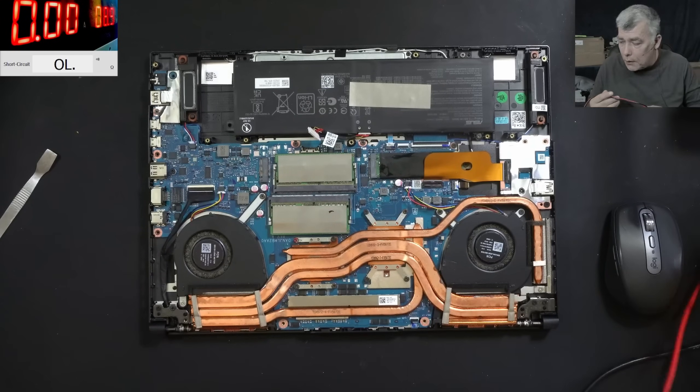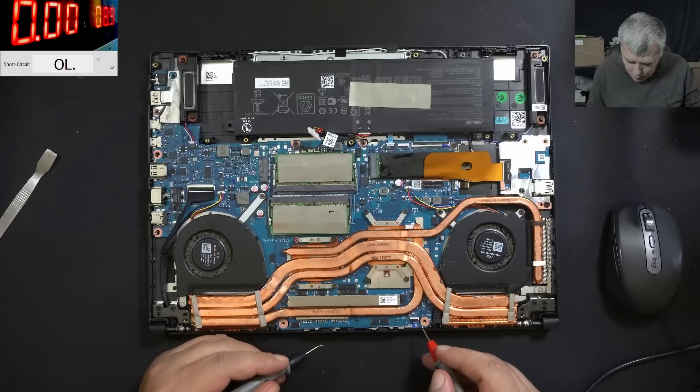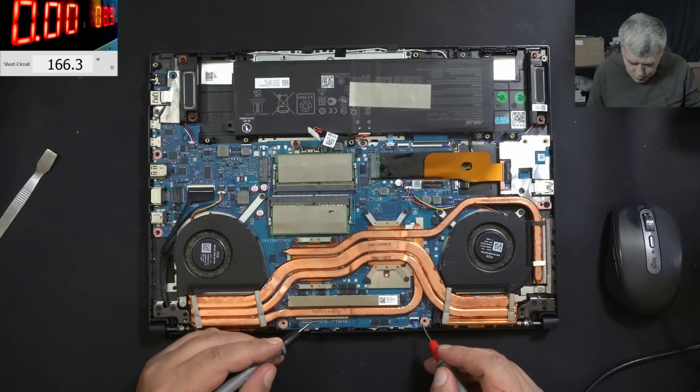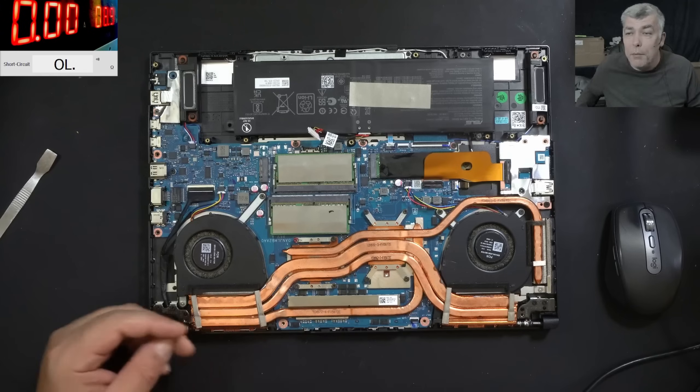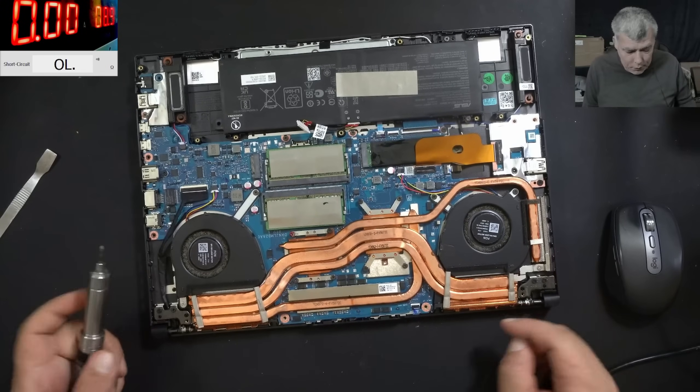What we are checking first: we are checking if the main power is shorted. That's important. We have a bunch of caps you can see here, and the caps read zero ohms, so the main power is shorted — same as in 99% of gaming laptops.